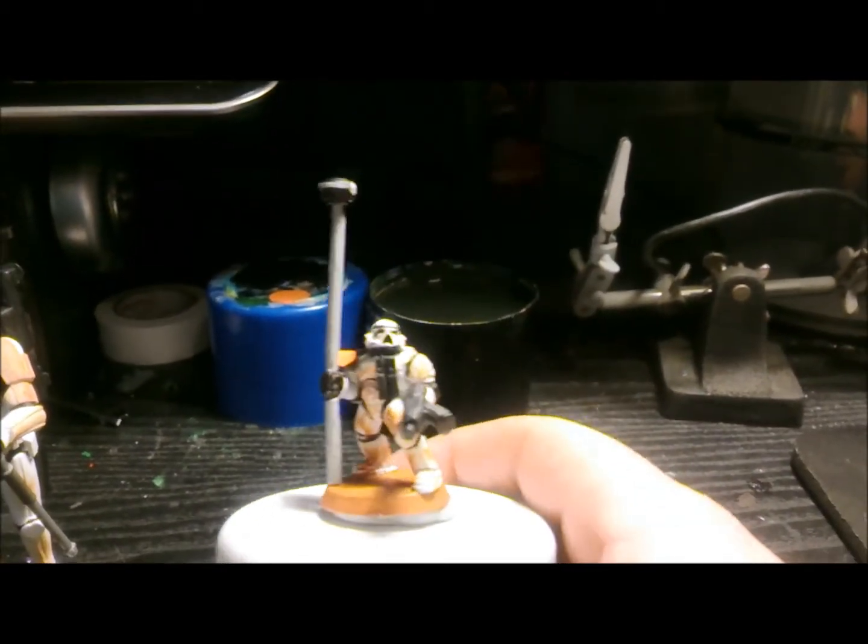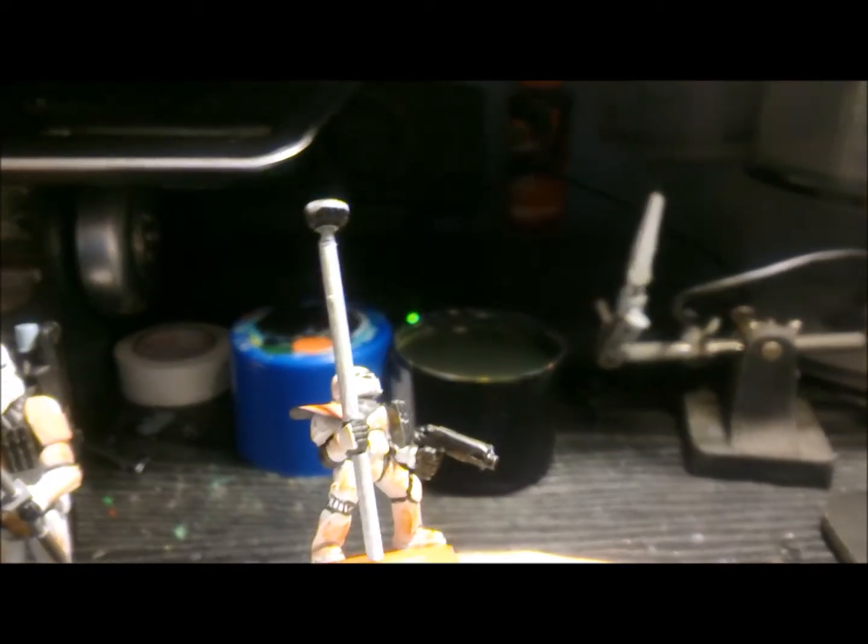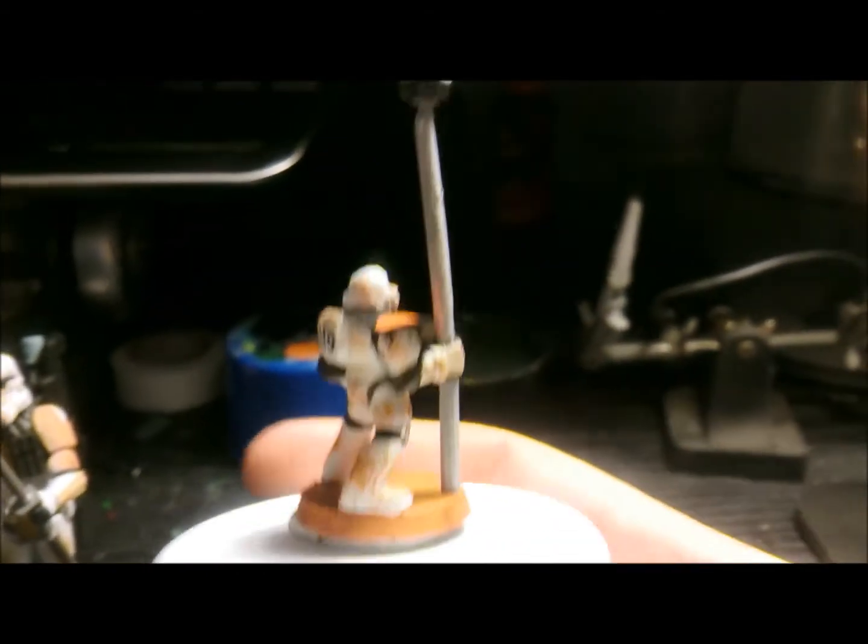All the shoulder pads have been cut off, the legs have been thinned down. I did put quite a bit of work in it — it was like a full day's work in it. I made up the shoulder pad for the sergeant.